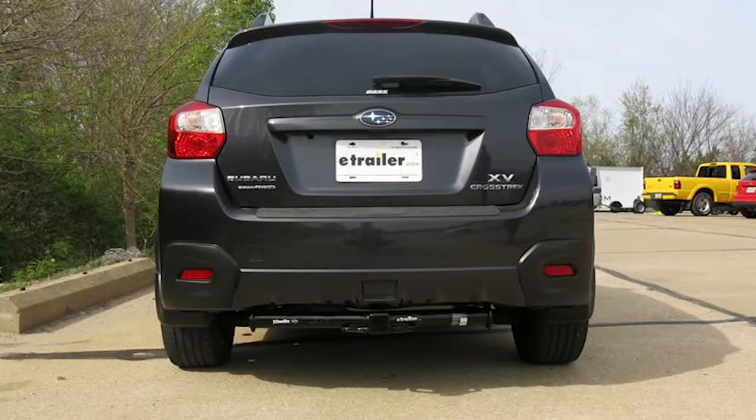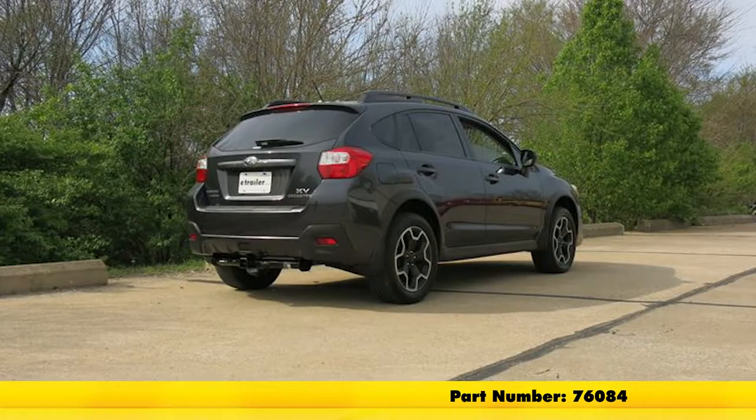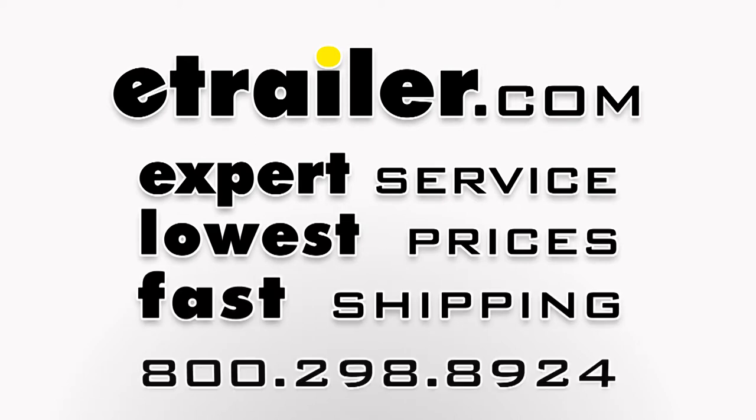That finishes the Draw-Tite Max-Frame Trailer Hitch Receiver, part number 76084, on the 2013 Subaru XV Crosstrek.